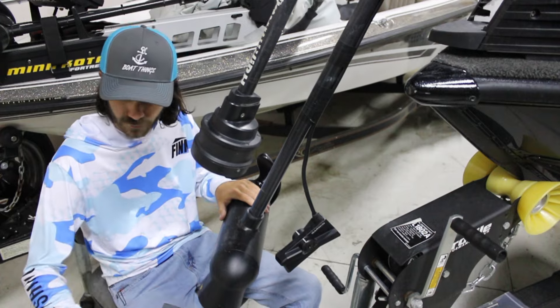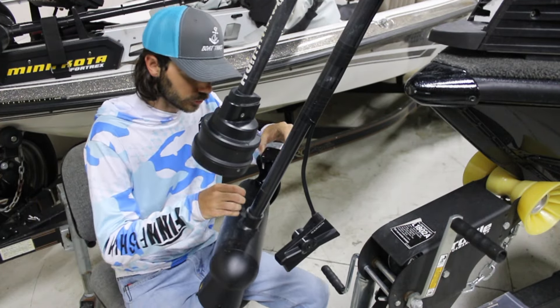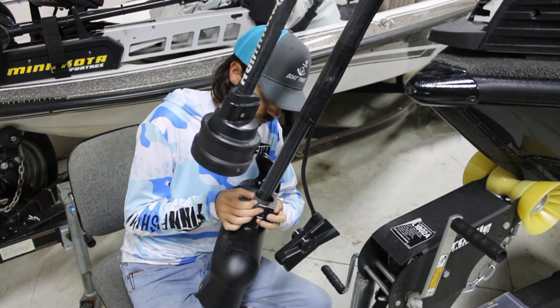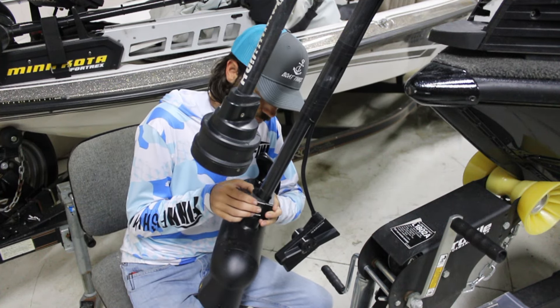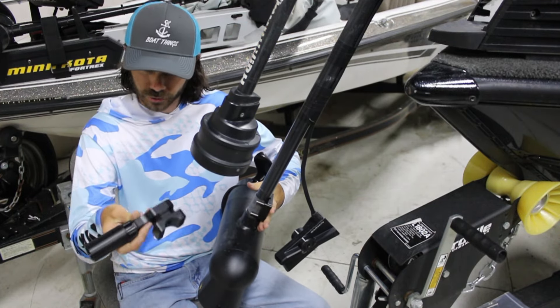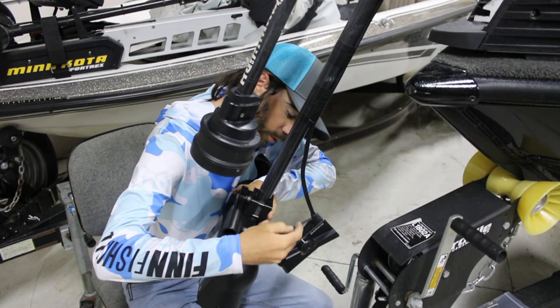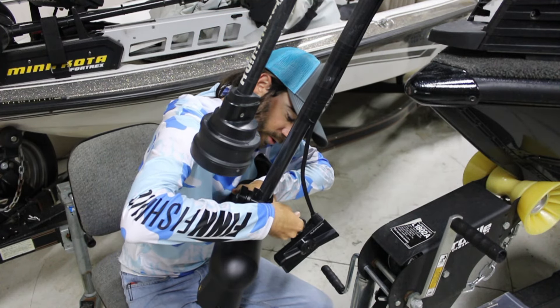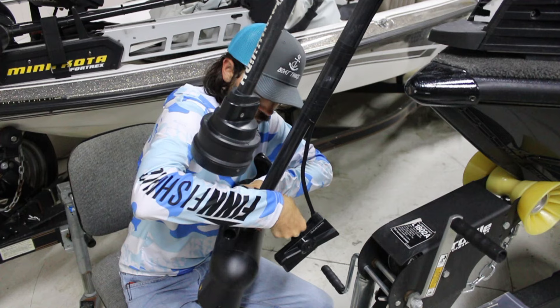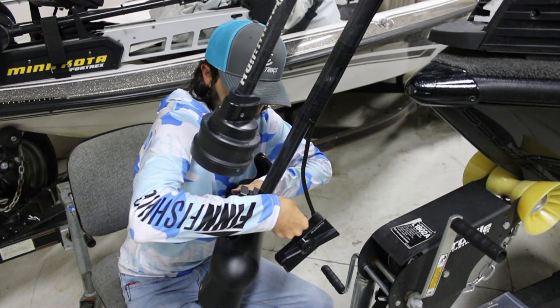Now we're going to get into the installation of the Dominator mount. The first thing is to get your bushing material around the trolling motor shaft and put on the axle assembly. Grab your Allen wrench and start tightening the bolts down — get them snug, but come back to get them fully tight in a minute because you want to make sure it's aligned right first.